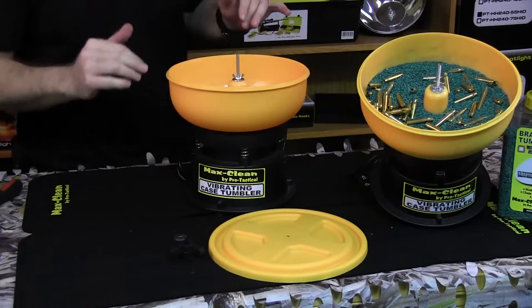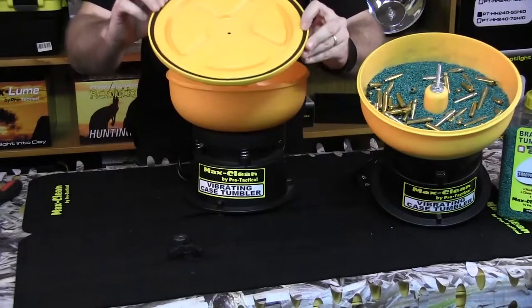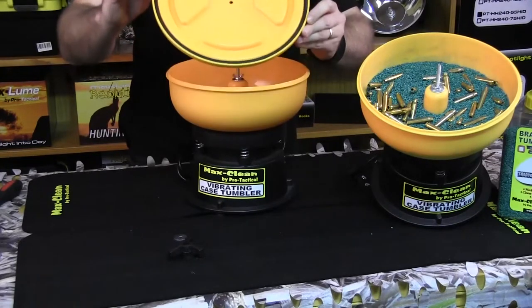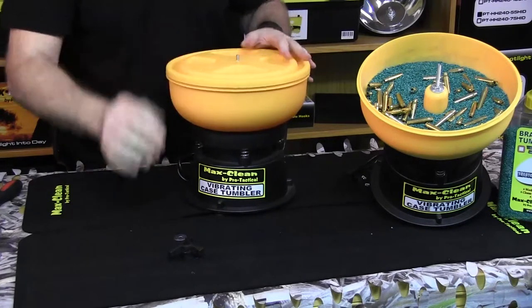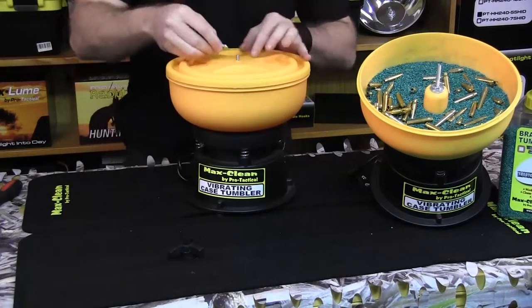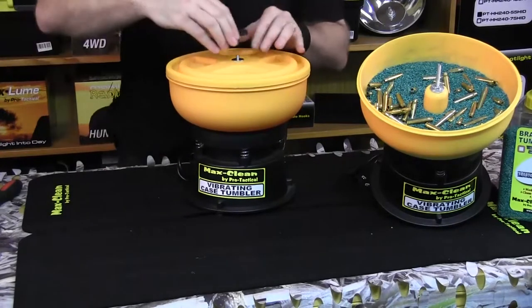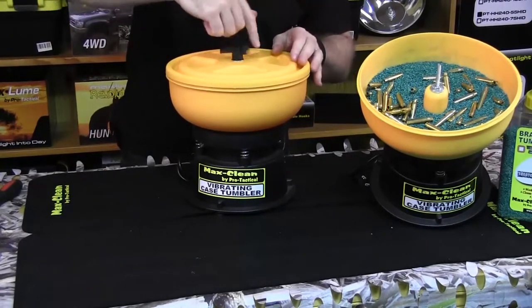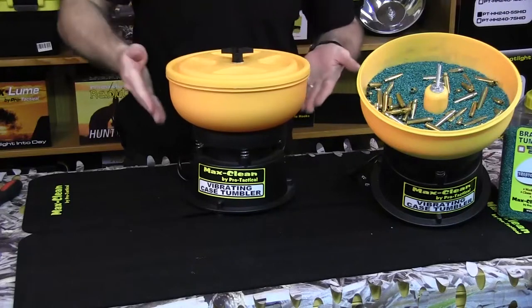Now we're going to assemble the lid. Grab the lid this way up — it has an o-ring seal so no dust or anything comes out of the tumbler, and it also keeps the noise down. We slide that on, use our other washer, and then use the handle to tip it down. Once again, we don't need to go too tight — that's plenty.